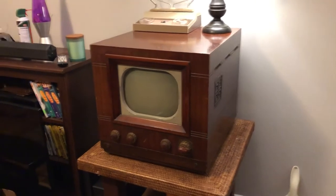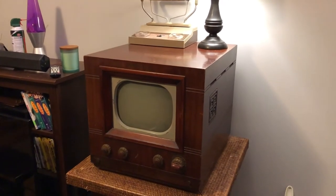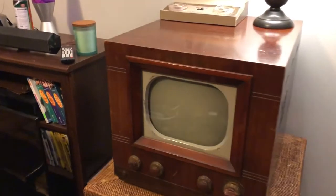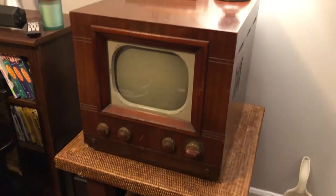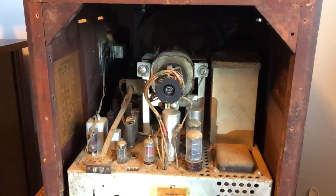Here it is — this is a Westinghouse 1949 H223 little tabletop television and it is in really good condition. You can see the finish on the veneer, it's cracking a little bit. We'll open it, test the tube, get it cleaned up, and go from there.